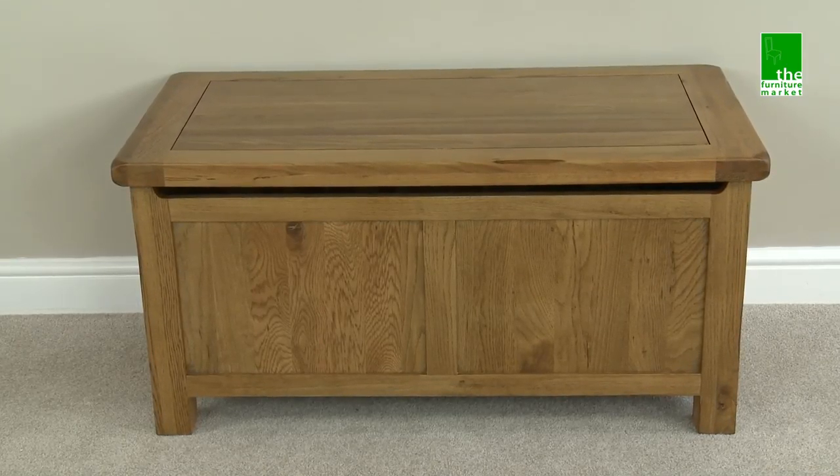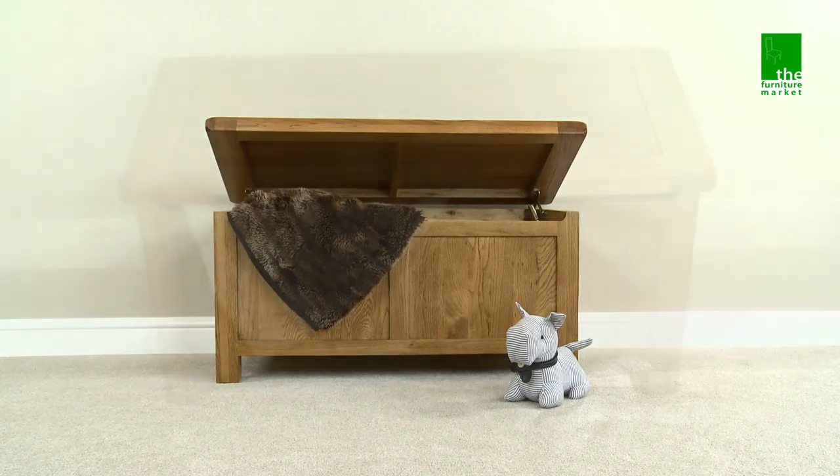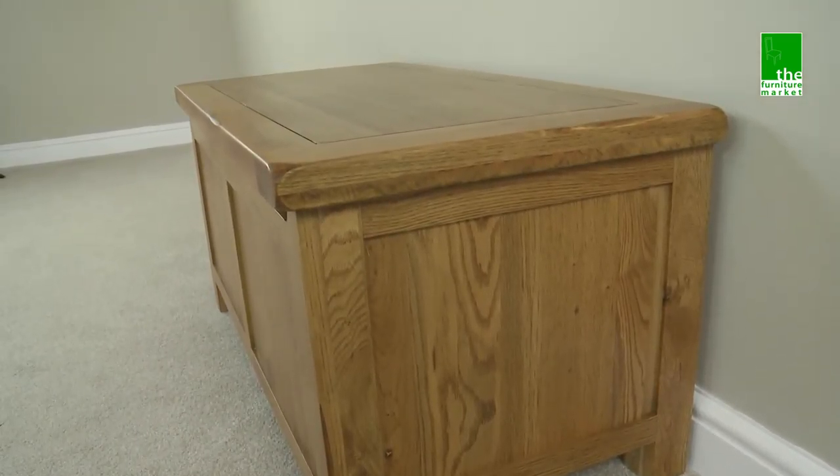This Rusticote blanket box has a multitude of uses. It works great in the bedroom for blankets and sheets, as a toy box or shoe storage, being just some of the uses for this versatile piece of furniture.